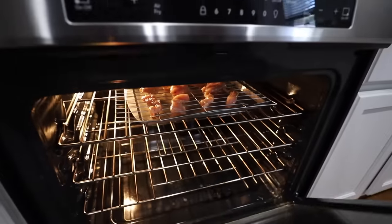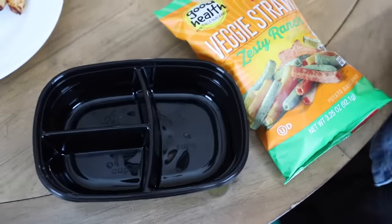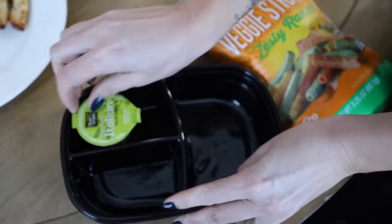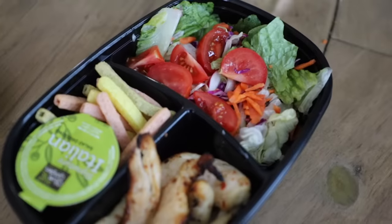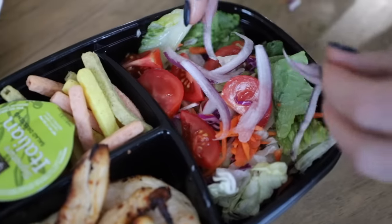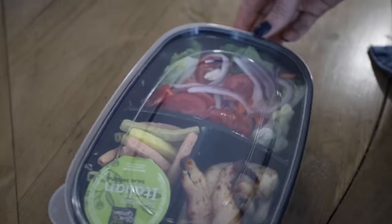New to my store are meal prep containers. I showed you the bacon, so now I've got to show you some healthy options. They have veggie straws at the Dollar Tree — check out how I prepare my lunches for the week. I put a cup of chicken in, the salad, and there are those onions I cut up. I make several of these to stick in my fridge so I'm ready to go.